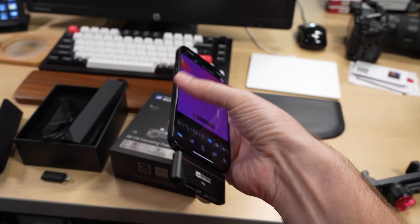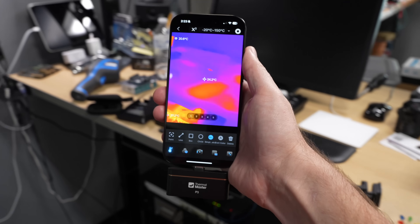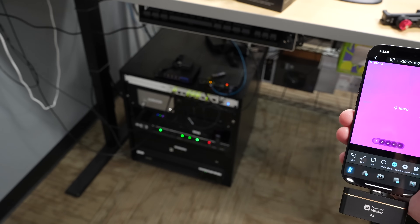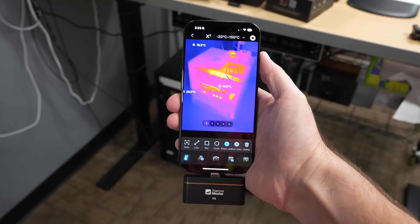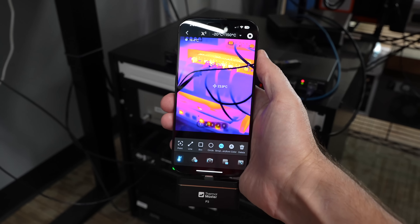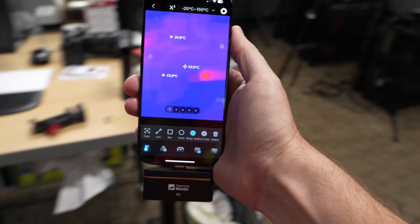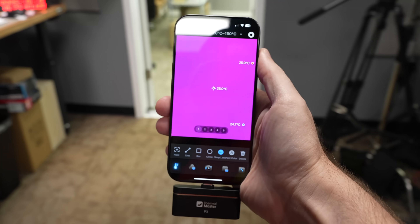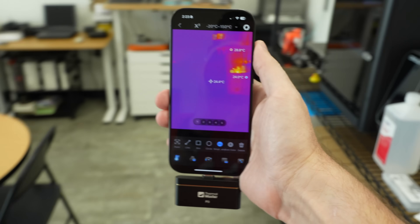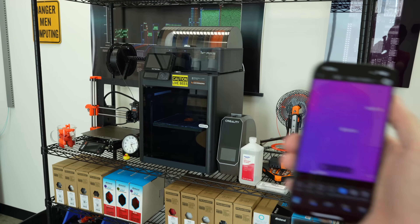I have it set in red hot mode, so it looks kind of blobby and amorphous. But if I look down there — that's my rack of computer equipment — you can see there are some hot things in there, like the network switch, which according to this is 44–45 degrees Celsius on the outside. You can get a quick idea for the refresh rate — it seems like around 15 to 20 frames per second.